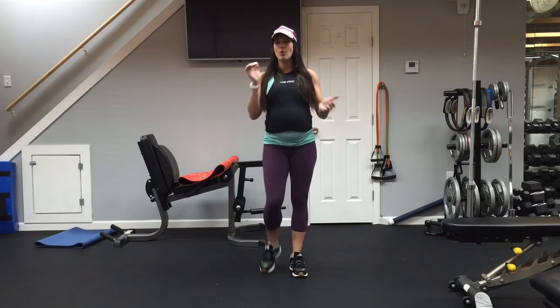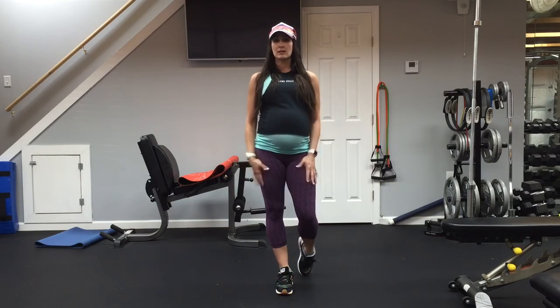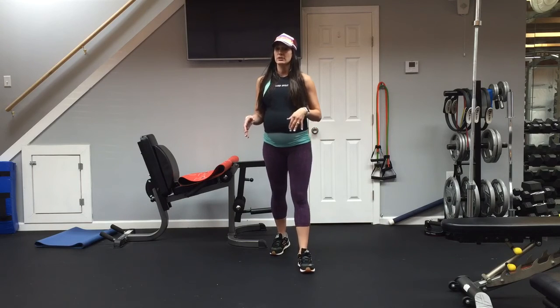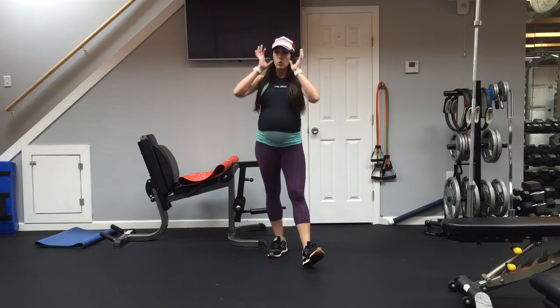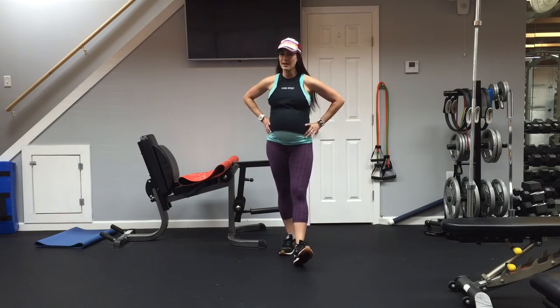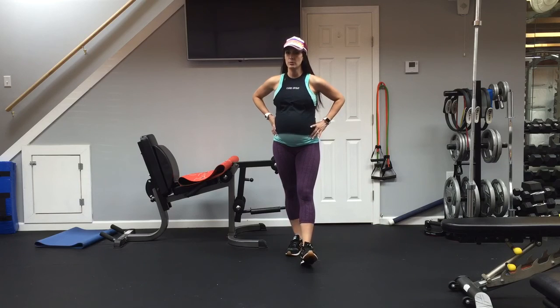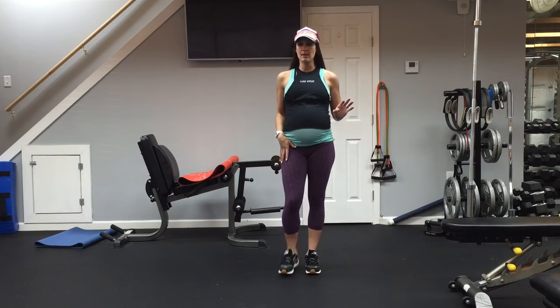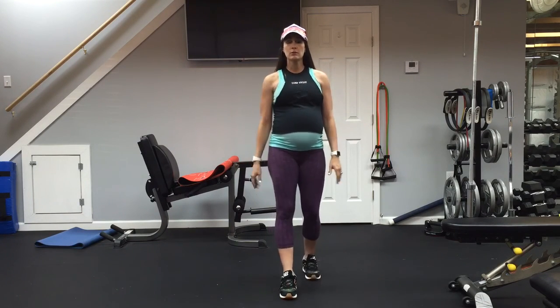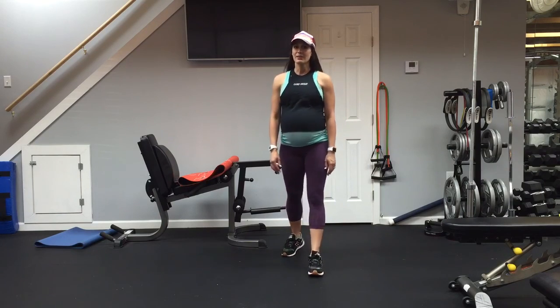That's all I have for you today. If you're feeling good, go back through for a second round and do all those exercises one more time. You can add in heavier dumbbells if you're not fatigued from round one. If you're pregnant and just wiped out, stop right there. As always, if you have any questions, email me at campsweat@gmail.com. Please subscribe to my YouTube channel — I'll be posting for the next couple of weeks until I have the baby, then I'll be out for medical leave until I get permission to work out again after the baby comes. I look forward to seeing you on my next one.